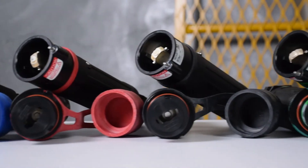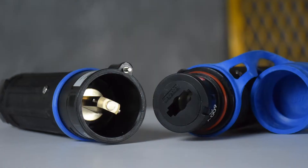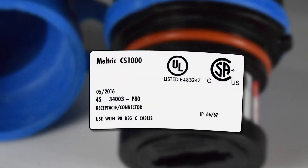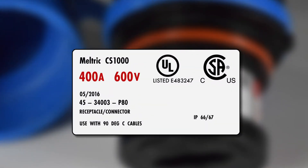Miltrix CS1000 single pole plugs and connectors set a new industry standard for safety and performance. They are UL CSA rated up to 400 amps at 600 volts AC or DC.